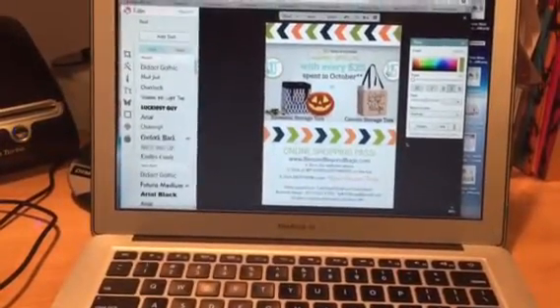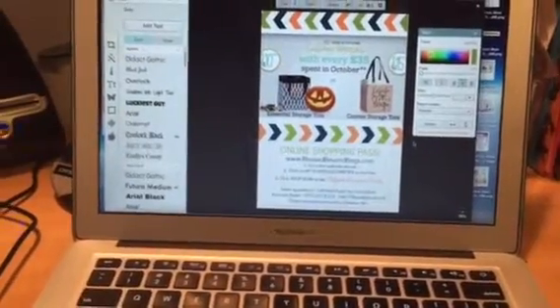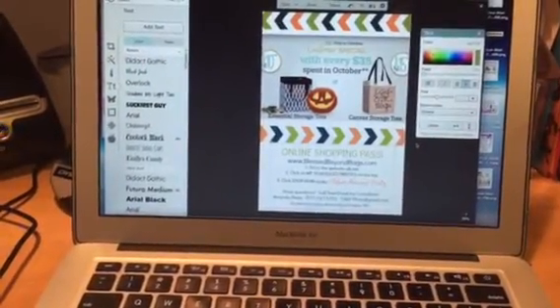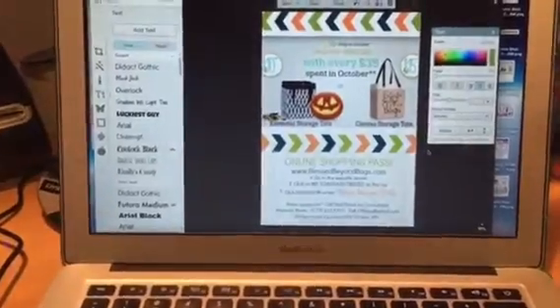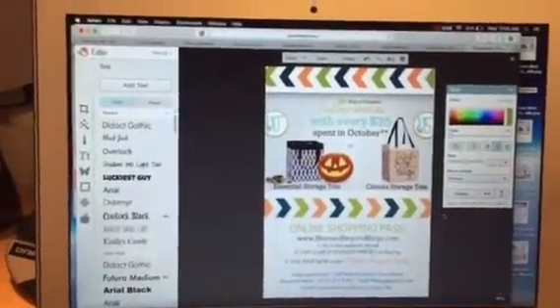Hey All Stars! It's your Senior Director Amanda Rietz here. Today I wanted to show you guys real quick what I'm putting in my catalog hostess packets and this little online shopping pass that I created. I just did a scope about it but I'm going to upload a video for you guys here too.